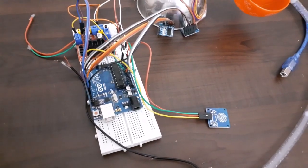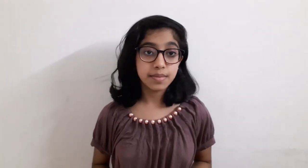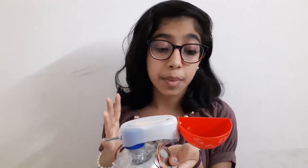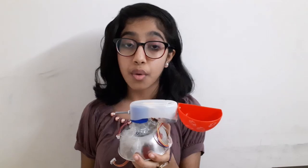Now we are done with the connections. Let's upload the program. I have used a submersible water pump to pour milk into the cup, and two stepper motors in combination to offer the milk to the god. Now moving on to the most interesting part — let's go to the pandal and see how the robot offers milk Abhishekam to god.